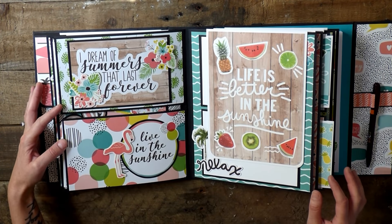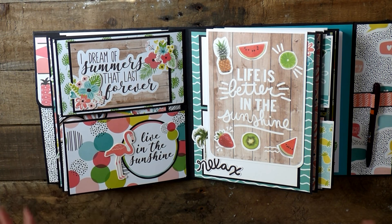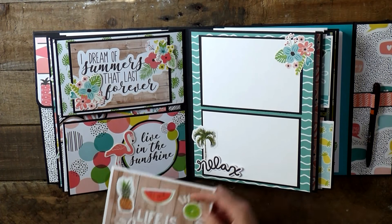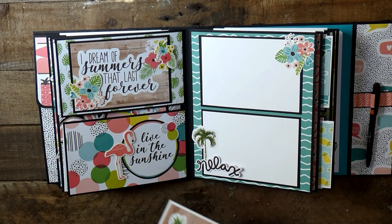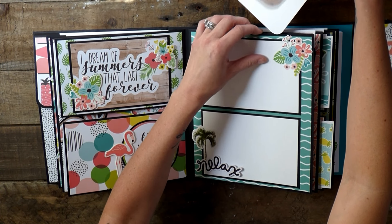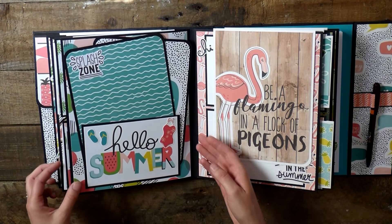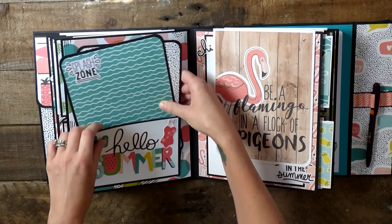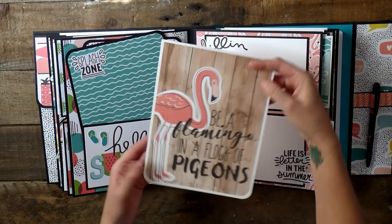Let's flip these over. 'I Dream of Summers That Last Forever' — hello, I live in Arizona so it is summer year-round and I absolutely love it. 'I Live in the Sunshine' — agree! 'Life is Better in the Sunshine' — agree! Isn't that fun wavy paper so cute? I also left a lot of the elements where you can just tuck in a photo very easily. I left a lot of the stickers so the photo would slide underneath them. This page: 'Hello Summer' with a cute little swimsuit, some flip-flops, 'Splash Zone,' and 'Hello Beautiful.' 'Be a Flamingo in a Flock of Pigeons' — we've got tons of pigeons here so heck yeah, let's be a flamingo!